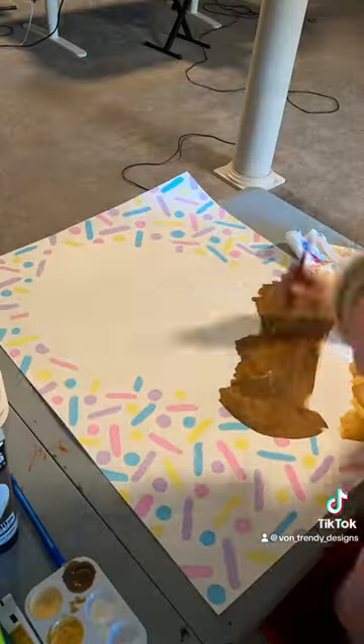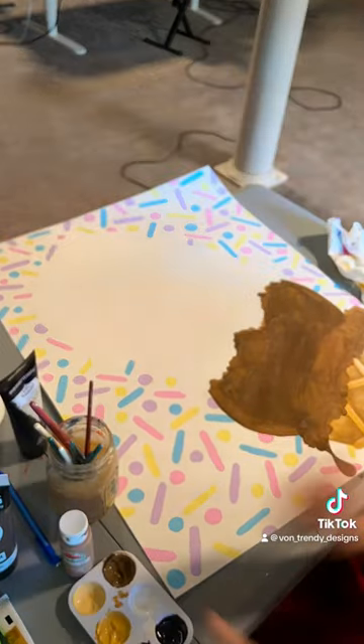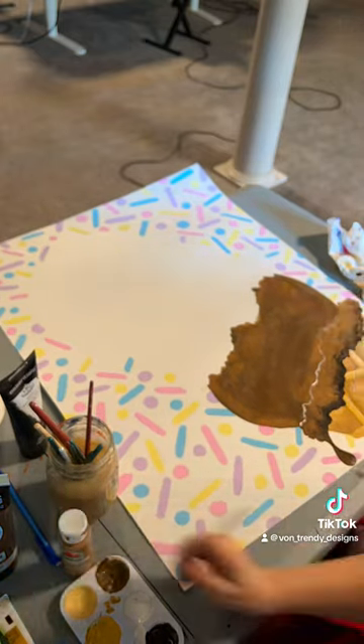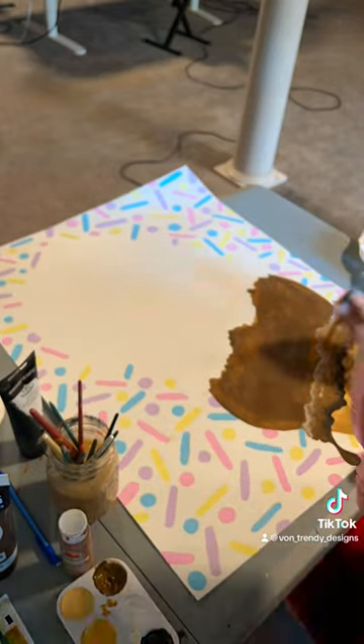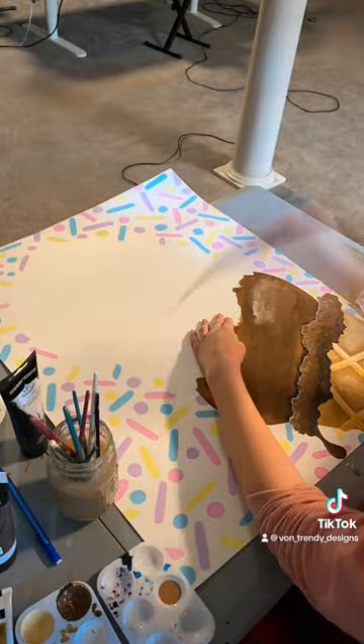I also started the chocolate layer. We're going with the Neapolitan theme because it is so yummy. If you haven't tried the Walmart brand Neapolitan ice cream, you're really missing out — it has been our favorite for a while. So this first layer will be chocolate, and then vanilla and strawberry.